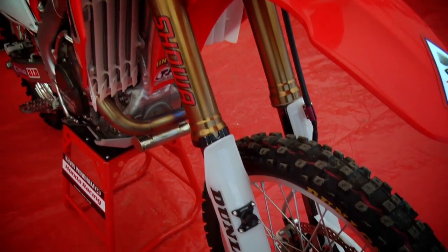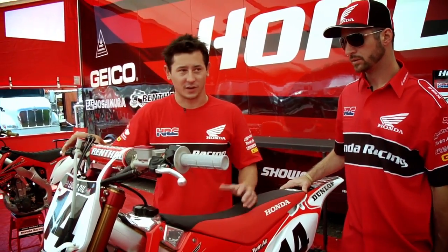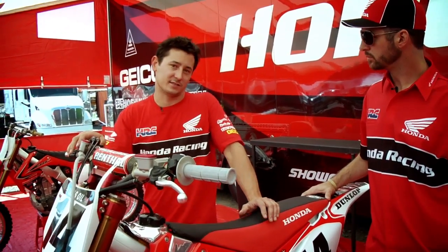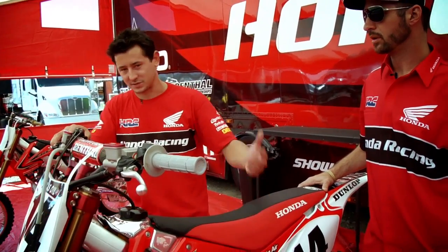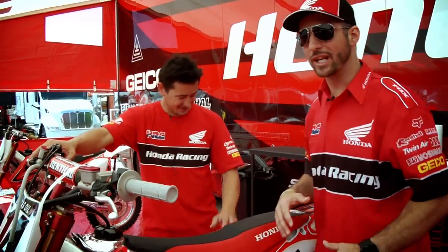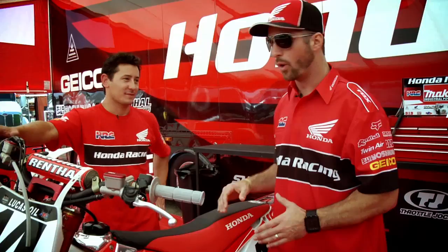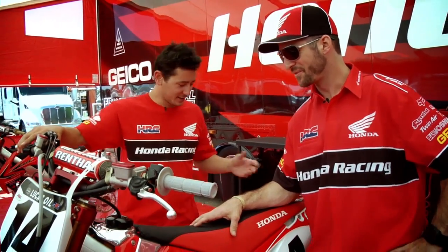We also have a couple different linkage options for suspension, which K-Dub prefers different setups for possibly different tracks and different turning applications. Some of them sit a little different positioning and help with cornering. The linkage is crazy for me because I'm actually the only one going with this linkage, which puts all the pressure on me to make that linkage look good. I'm nervous about it, but things went well yesterday when we rode the track. Bike's incredible. We're looking forward to good things — mostly because of the mechanic, but anyways.